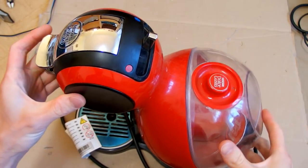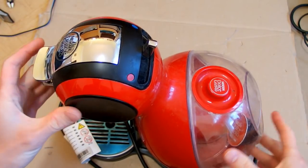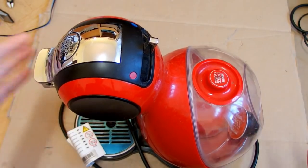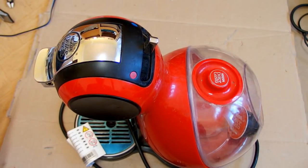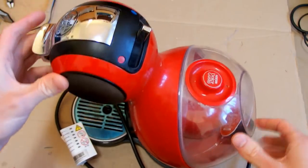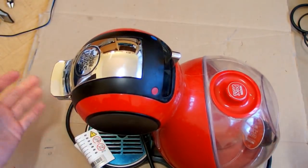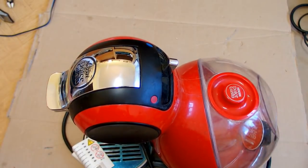It looks like a normal coffee machine, even though I'm not an expert on coffee machines because I don't drink coffee. When I drink coffee I immediately fall asleep. I just can't drink it because I am so sleepy after a coffee - I just drink it and I sleep.